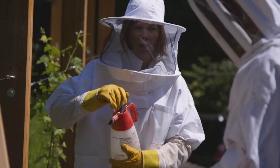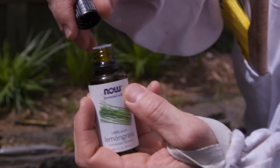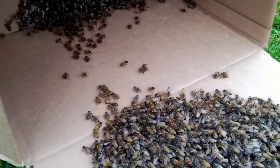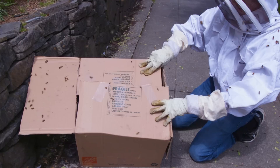If the cluster is on a fence, wall, mailbox, or other similar structure, you may want to lightly mist them with water. This makes it harder for them to fly. Brush them into the box with a quick downward motion. Try not to break up the cluster as much as possible. If the cluster is on the ground, place lemongrass oil in the box as a lure and tilt the box sideways to encourage them to move there on their own. You can even use a branch or plant to build a little bee bridge from the ground and into the box.